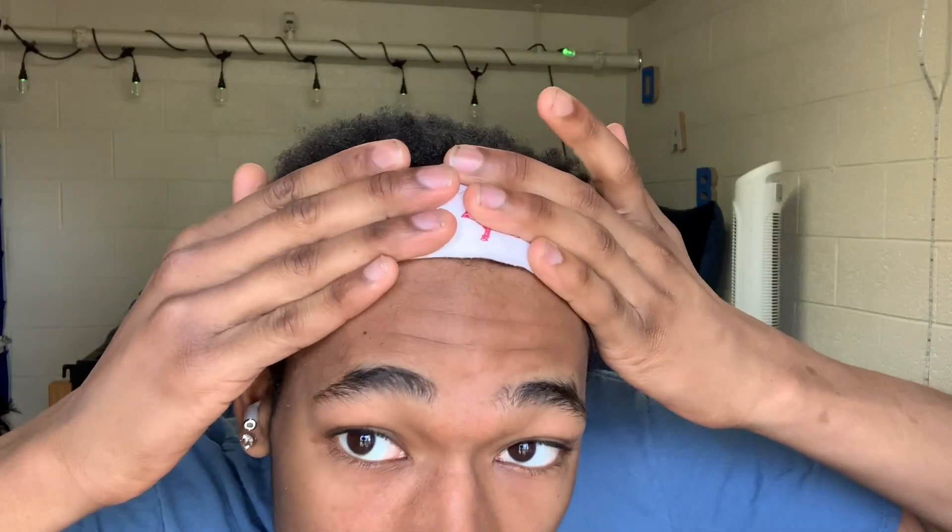First, I'll put this bandana on because my hairline is messed up and I don't want y'all to see it. First, you want to make sure you have some warm water — not cold water — because cold water closes your pores, so warm water opens them up. You clean your face and take some warm water.